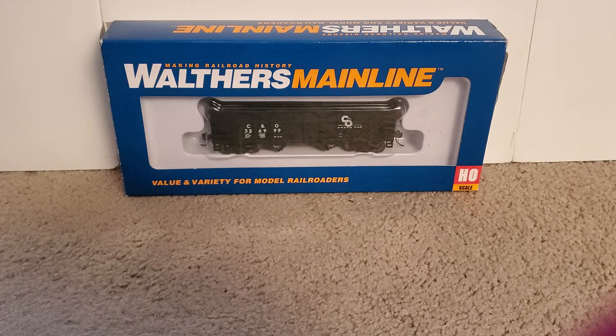I picked this up because I actually do not have any of the 2-Bay Hoppers that have the C&O Progress logo on them, so it is a little new for my collection. It was definitely a good purchase because now I have a mix and match in my coal train, which is pretty accurate too — C&O used a lot of different versions of their coal equipment in the 60s and 70s, which is what I'm trying to model here. So yes, this is the Walther's Mainline C&O 2-Bay Ripside Hopper.